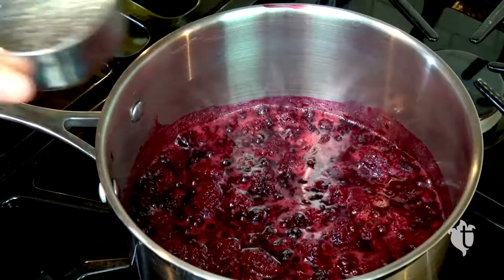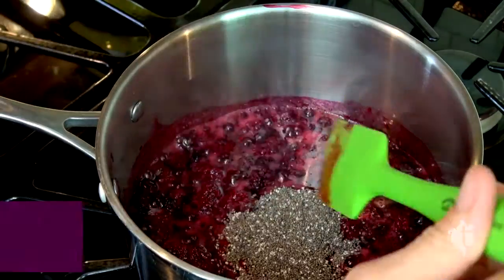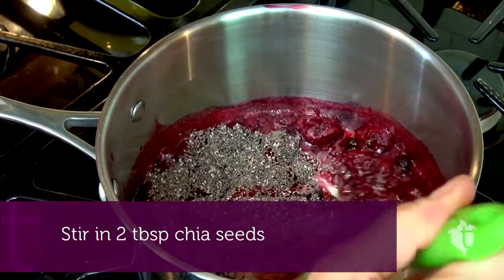Then you're going to take the magic ingredient, two tablespoons of chia seeds, which will help the jam to set. Once you've got it stirred in, you're going to let it boil a couple more minutes.